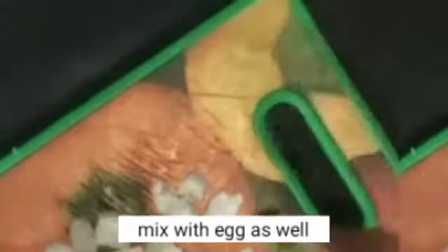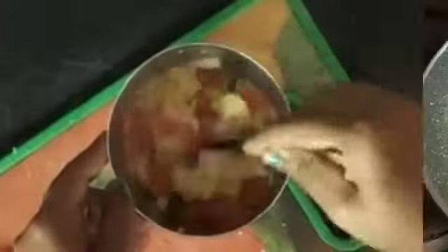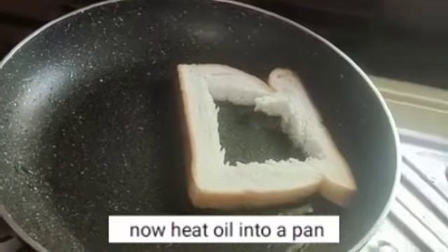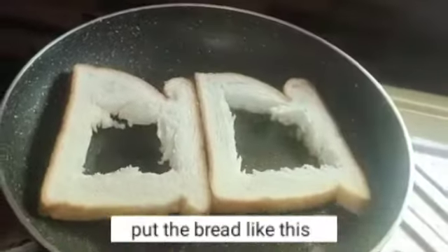We have a small piece of the machine. [Speaker continues in Gujarati, describing oil and cooking preparation steps.]